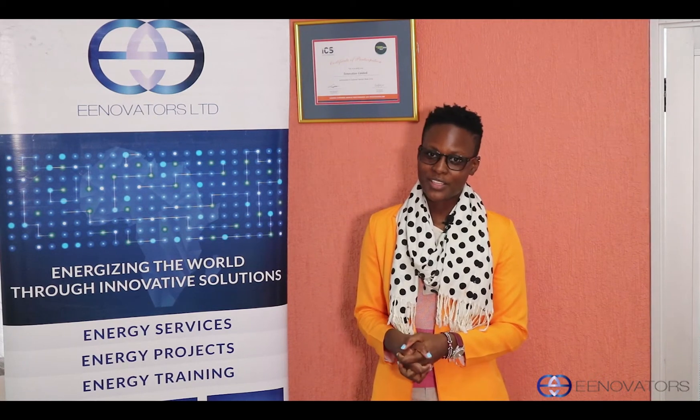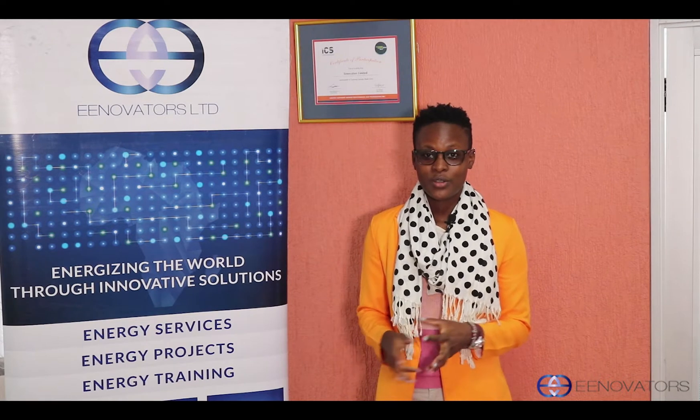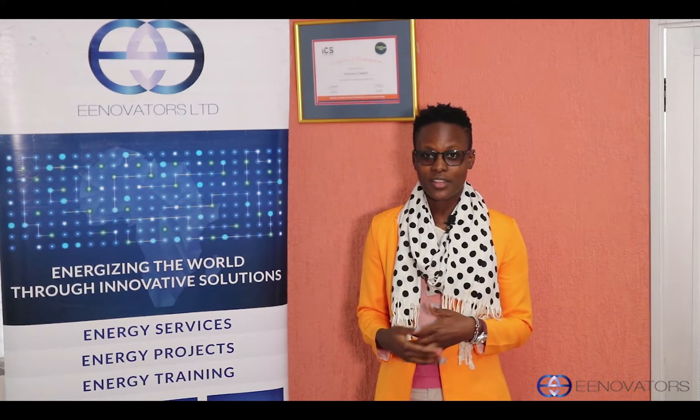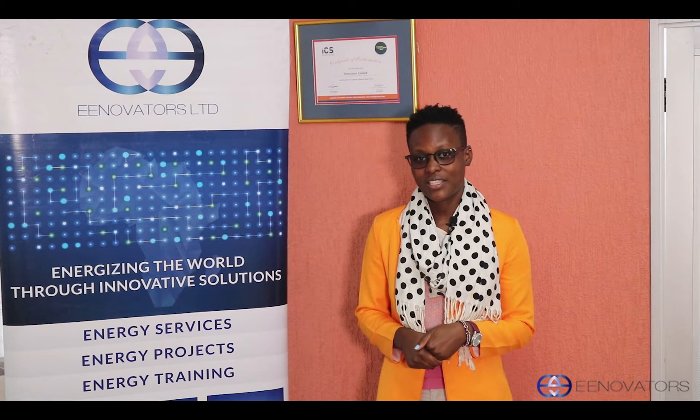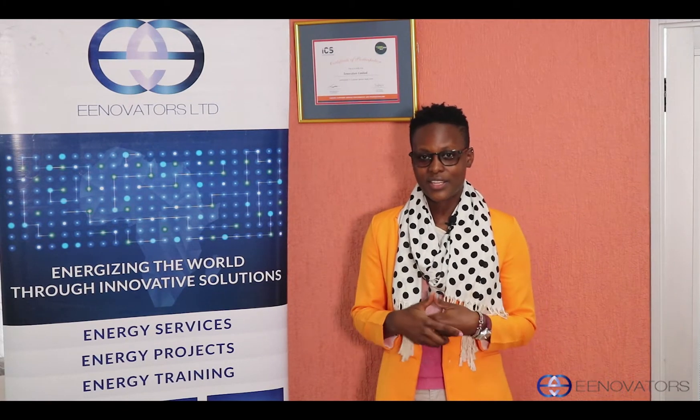Hi everyone and welcome back to our YouTube channel. My name is Ruth Carroll and today we're going to be talking about the Fluke 376. Let's get right into it.